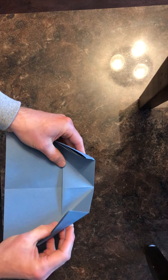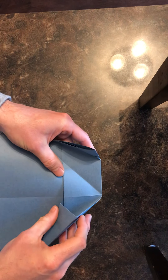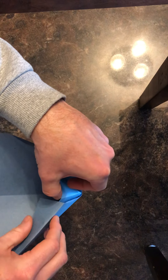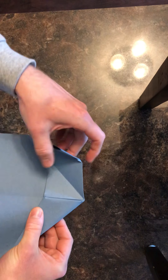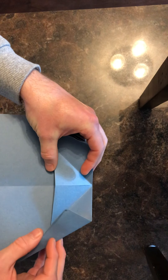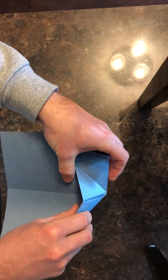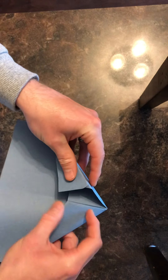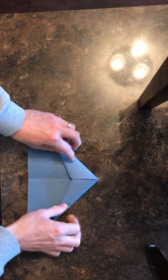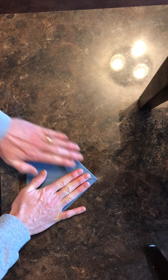Now we're going to take these and tuck these little flaps that we just made into this little pocket right here. Lift this up a little and tuck that down into the pocket. You can open it back up to see — take this little flap and tuck it into that pocket like that. Then do the same on this side — tuck it into that pocket. That's what it should look like. Lay it flat and make sure all our creases and everything we've made so far are flattened out.